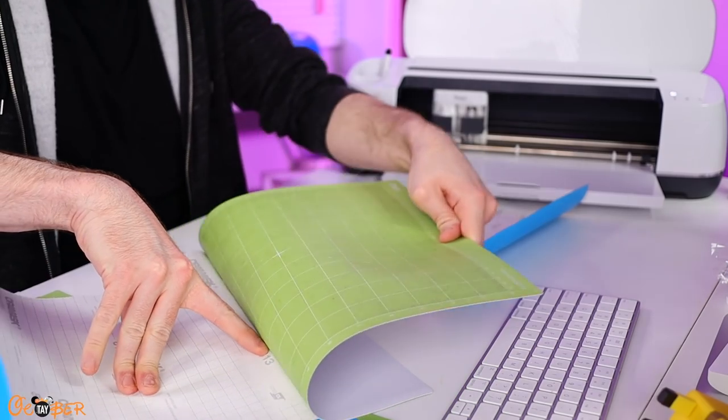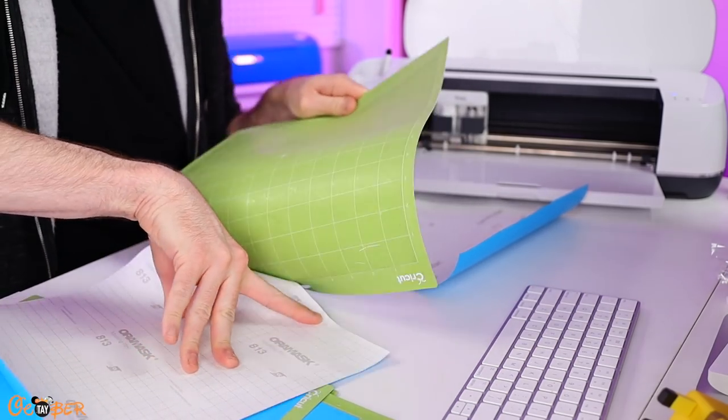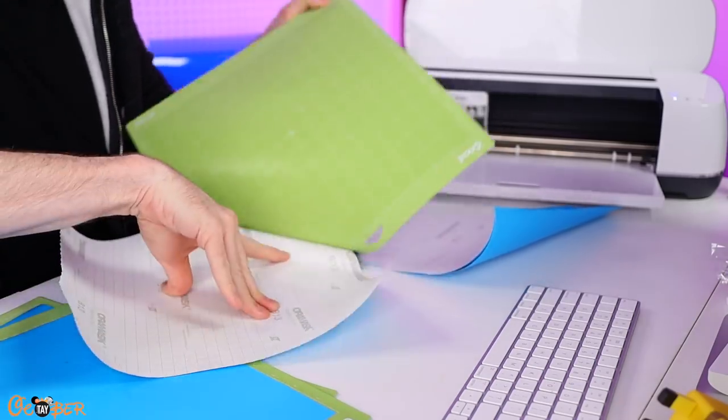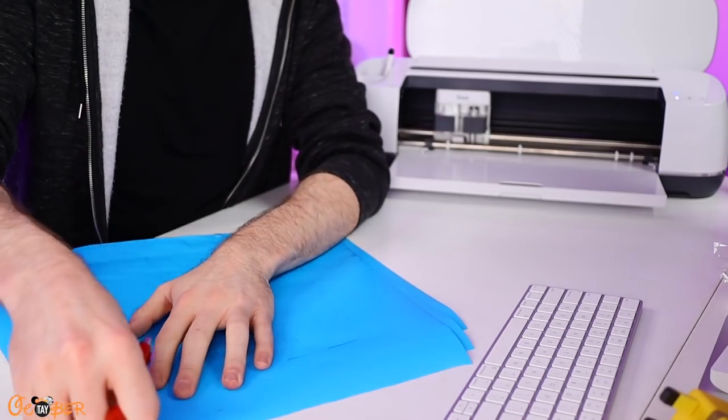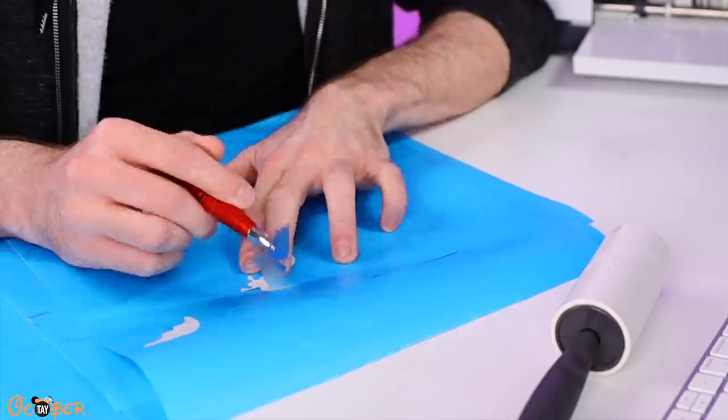When removing your stencil film vinyl from the cutting mat, I always like to flip the mat over and peel the mat away from the vinyl rather than the other way around — this helps prevent any damage to your vinyl. Also, when weeding stencil film vinyl, you basically have to weed in reverse. You have to weed out the parts that you would normally keep on most other types of projects. For example, we won't be removing the base layer of stencil film vinyl — instead, we're going to weed out the bat wing shapes inside.